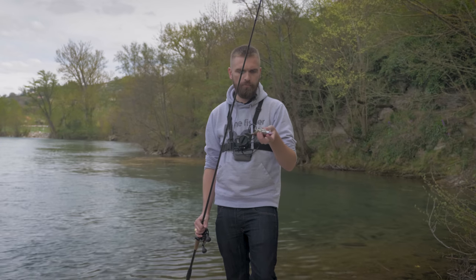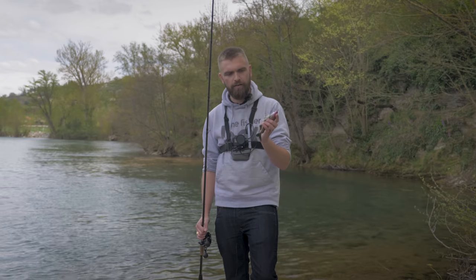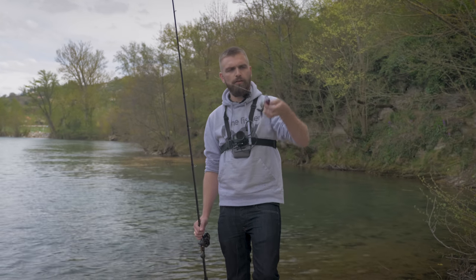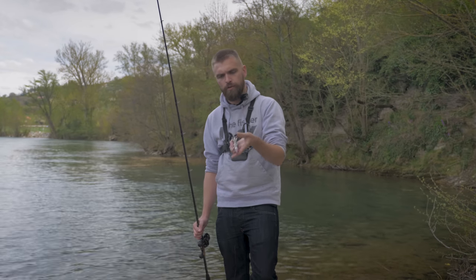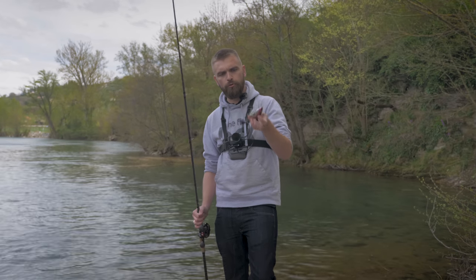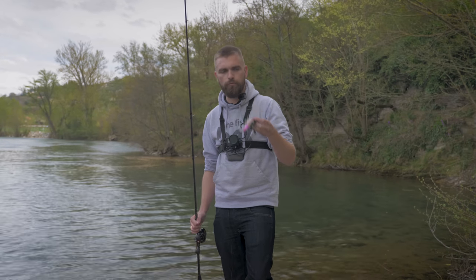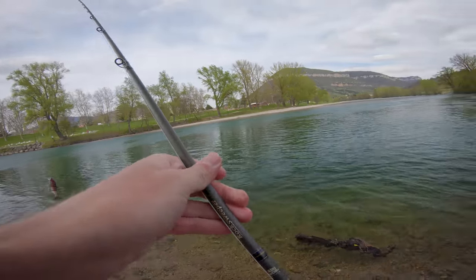Ça vous évite de faire vos montages vous-même. Monté avec deux hameçons : un hameçon double derrière rentré dans le corps, et un hameçon triple devant. Si le poisson attaque sur la tête, c'est l'hameçon de devant ; s'il attaque en queue, c'est l'hameçon du milieu. Petite particularité : à l'intérieur de la boîte vous avez un corps de rechange, car le corps souple risque de se faire couper par les brochets.